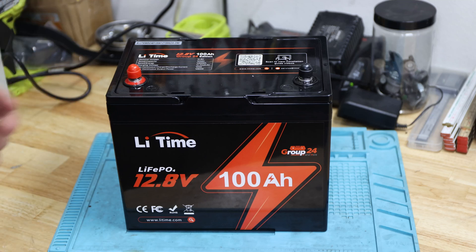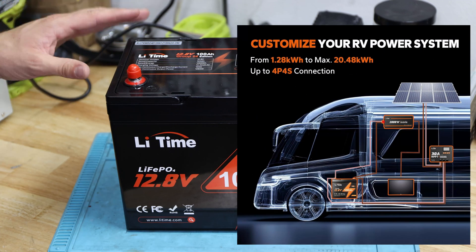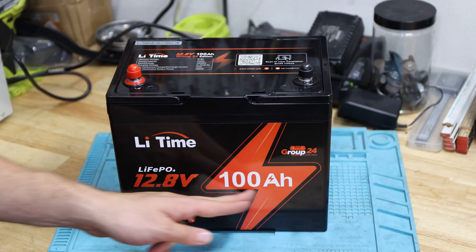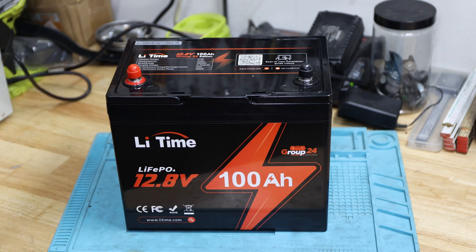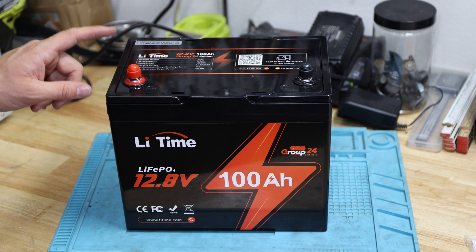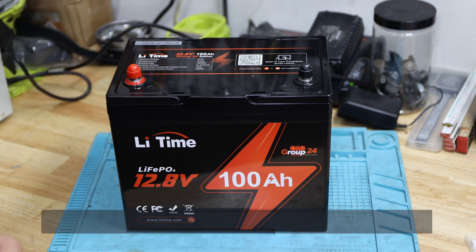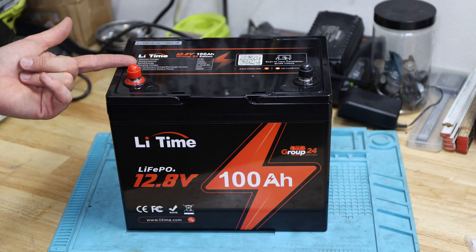This battery can be configured in 4P4S — four parallel connections for up to 400 amp hours, or four in series for up to 48 volts. There's a lot of capability here. The maximum continuous charge and discharge current is 100 amps, which is amazing for such a small battery, so there must be at least a 100 amp BMS inside. We'll confirm that when we take it apart.